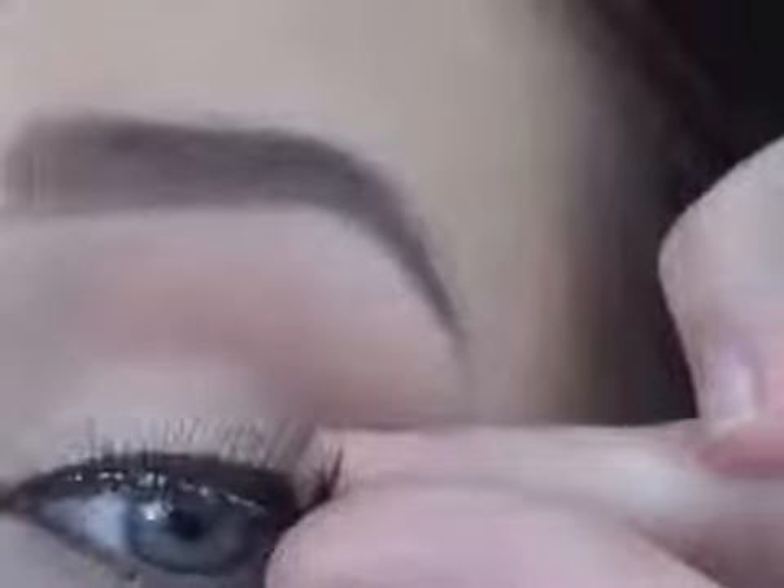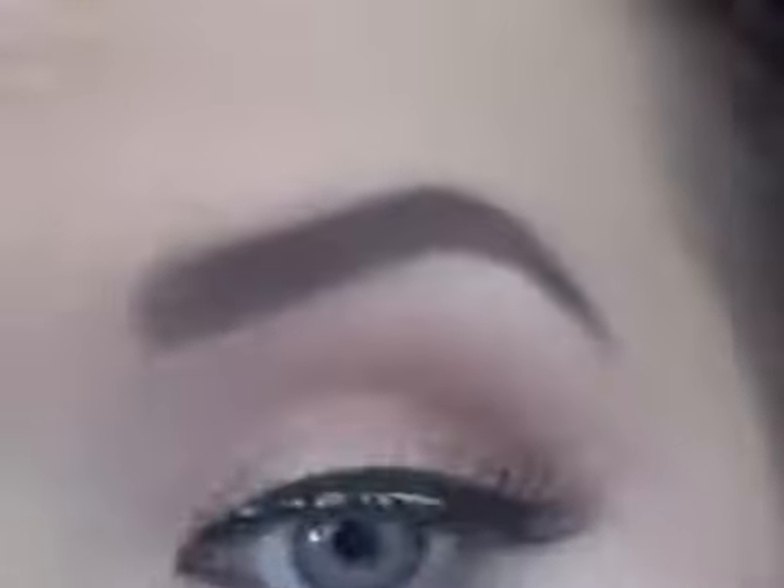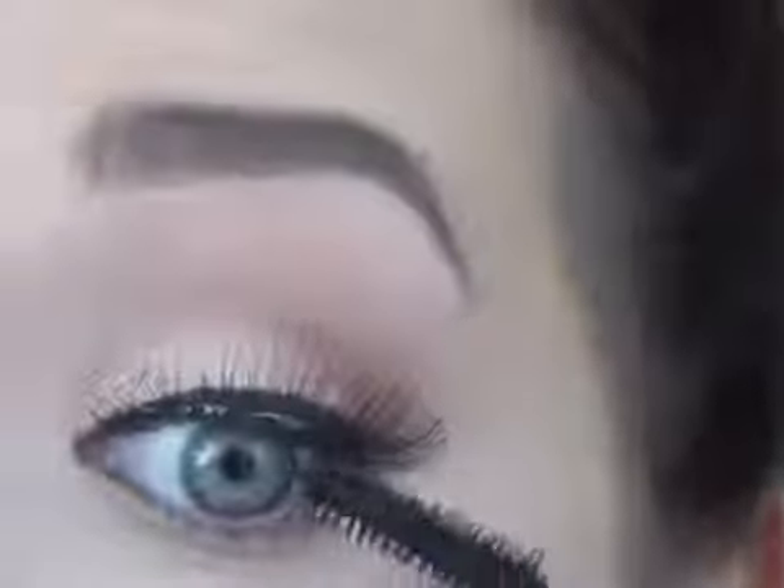I'm using clear brow gel — you can get it anywhere — just to make sure my eyebrows don't stray. Then I'm popping on some false lashes. After that, I'm using mascara, which is an absolute must — if you're going to put on false lashes, do not neglect your natural ones. Seriously, put on mascara; it will change everything.